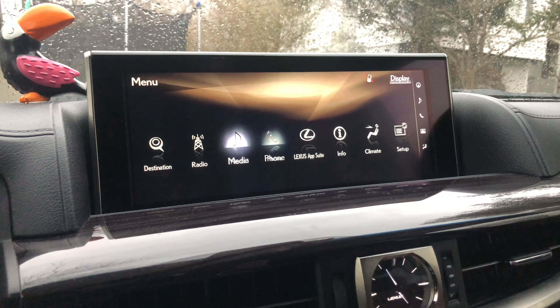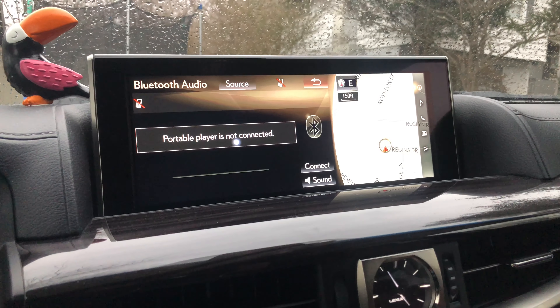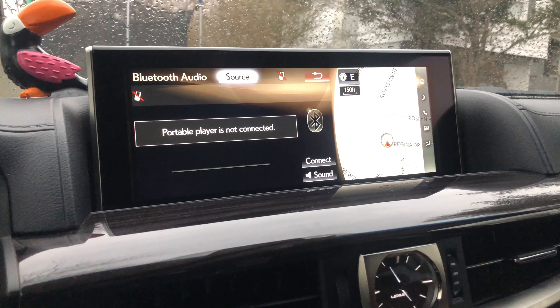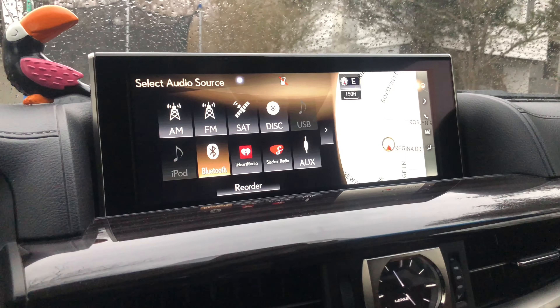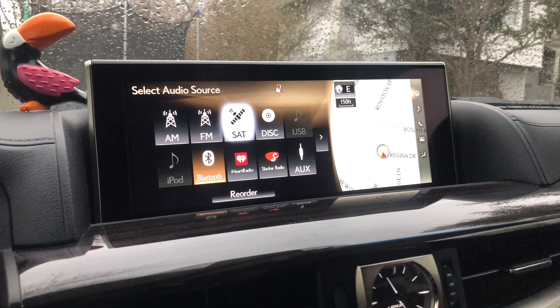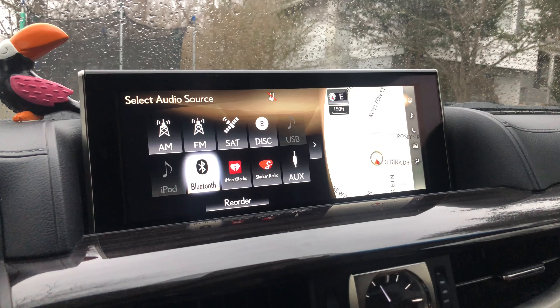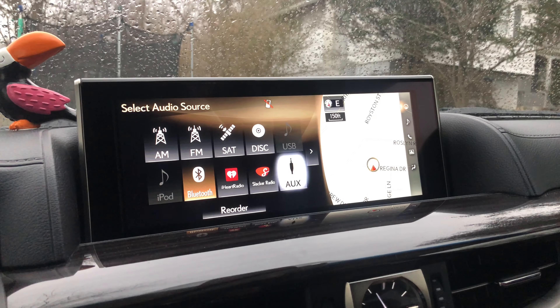Here you've got media, which is basically Bluetooth. As you can see, nothing is currently connected. Going to source, here are all your options for music: you've got AM, FM, satellite radio, disc, Bluetooth, iHeartRadio, Slacker, and an aux port.